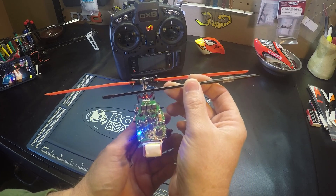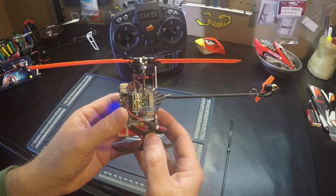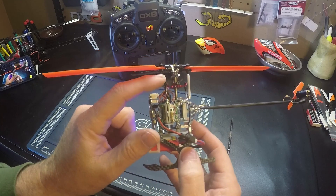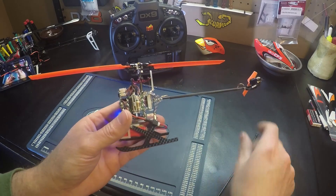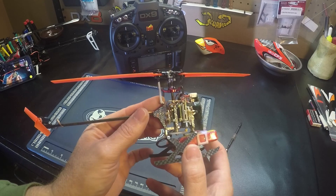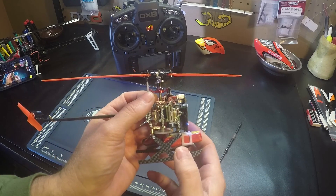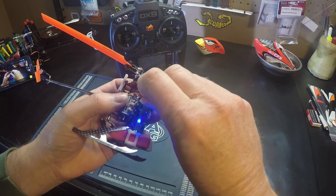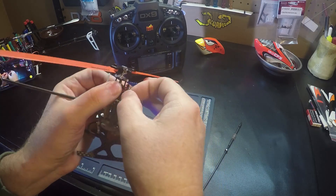We want to adjust the push rods until we get it level. And then we're going to look front to back as well. It looks like this side is a little high — it's probably hard to see on camera — so it's tilted this way. And looking here, this side looks like it may be tilted a little forward. So we're going to turn this one out one turn.